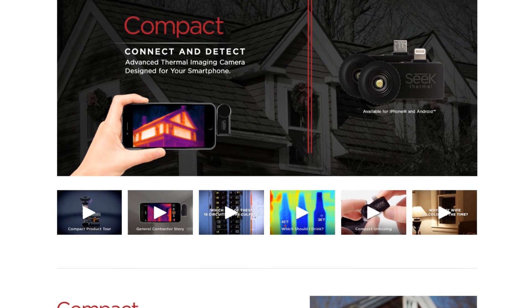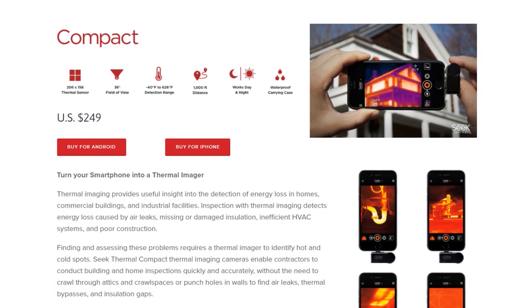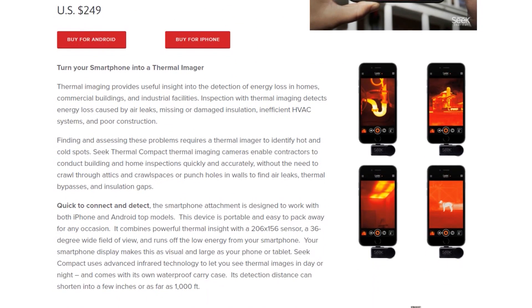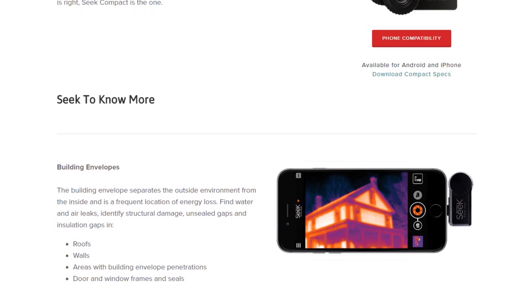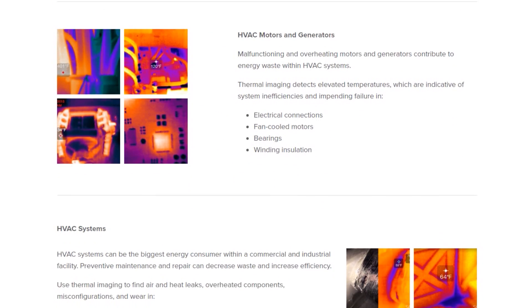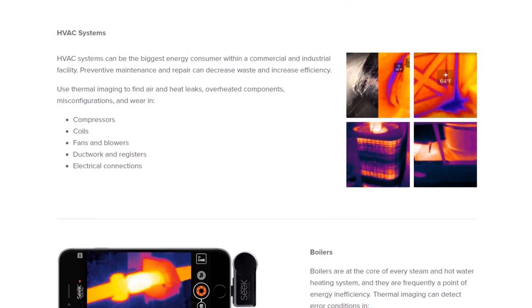I've included information in the description box below with regard to the Seek Thermal. Basically all you need is that Seek Thermal camera, your smartphone, and then install the mobile app to actually use the camera, and it'll allow you to see heat signatures even in complete darkness. It's pretty sweet.